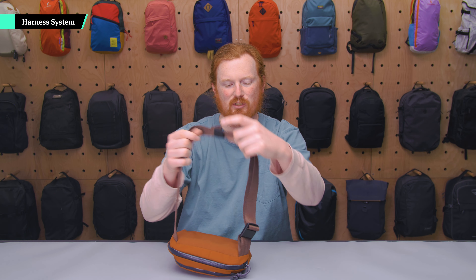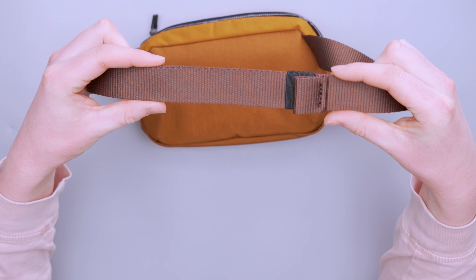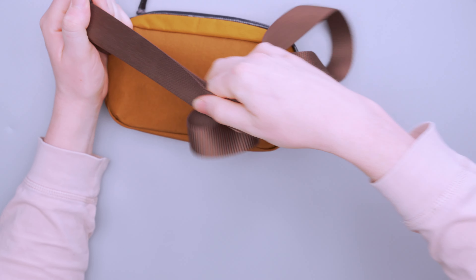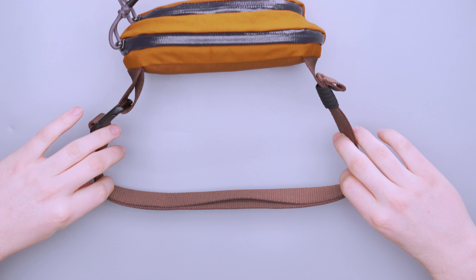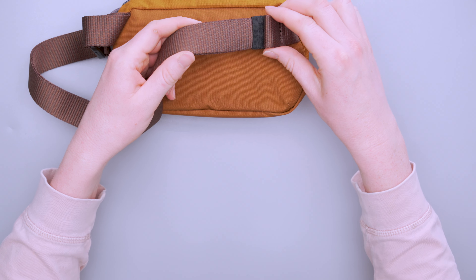Moving on to the harness system — we just have this one strap. It's not removable, and we don't have any padding or aeration, but coming in at one and a half liters, you're not really expecting it to. Even when you have it completely loaded out, it remains pretty comfortable. It's not super wide, but it's wide enough for what it's tasked with, especially if you're wearing it in hip pack mode. There's a strap keeper here, which makes things very easy to keep organized — even when you have this thing really tightened up, you have plenty of room before running out of strap keeper space.